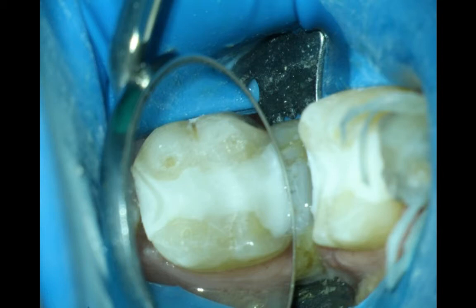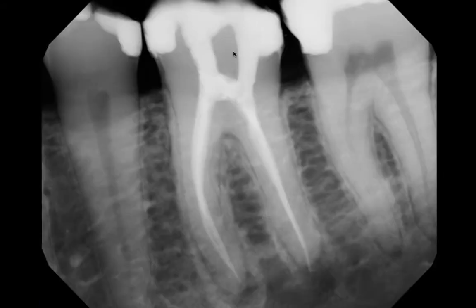We can flow the buildup underneath this truss of dentin to the distal and cure that. This is the way the buildup looks, and this is the way the patient leaves when we've done a truss access. You can see how this ties the buccal and lingual of that tooth together — and we know that's where we put our most force when we're chewing or when we have parafunctional habits.